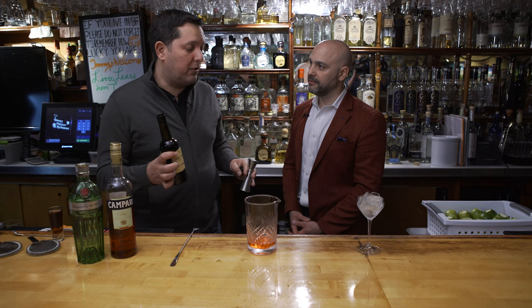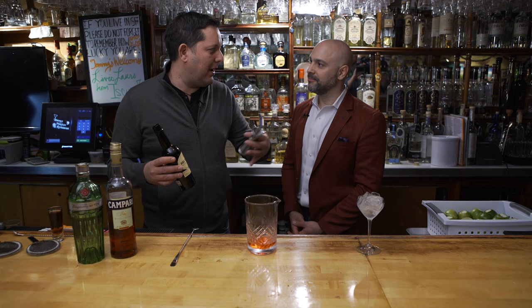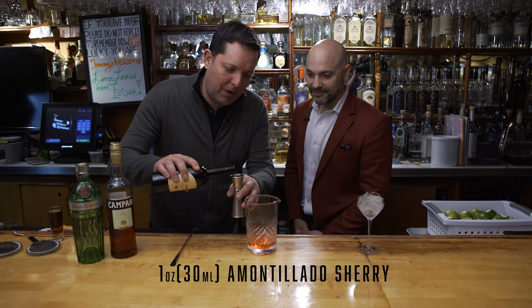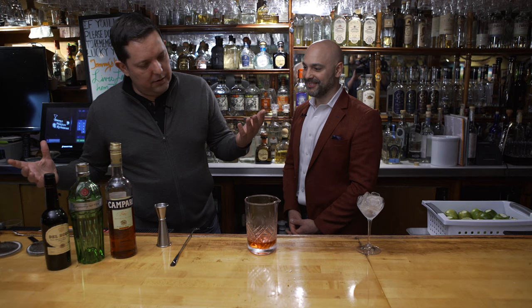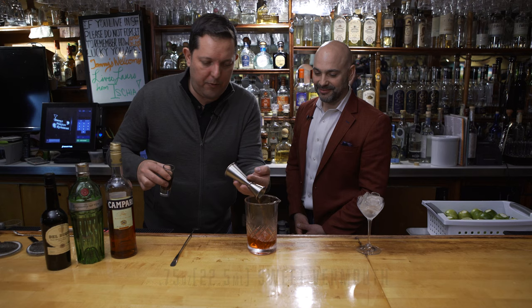A wonderful Amontillado or Oloroso — those powerful nutty notes that come through, the acid, the balance, a little bit of that brininess — really holds up and can stand up to Campari, which is not an easy thing to do. You need a lot of dry components, and then you've got to come in with a little bit of sweet vermouth, just to round it out a little bit because that Amontillado is very dry. So about three-quarter ounce.